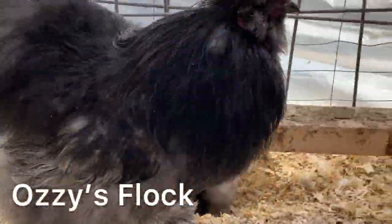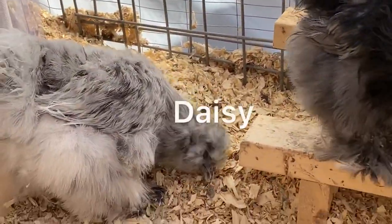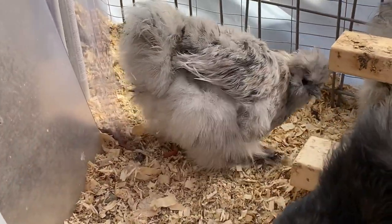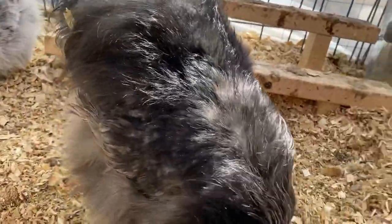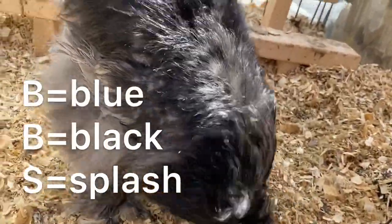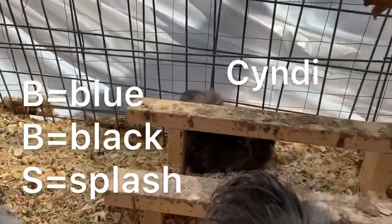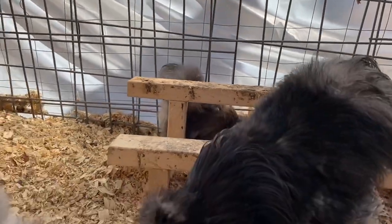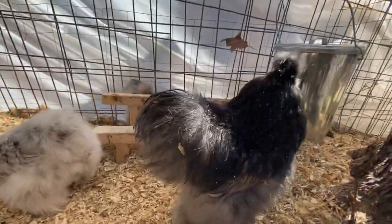Those of you who have watched our videos before will recognize this handsome boy. He's Ozzie and he's our blue rooster. Daisy is now with him — I moved her over — and he also has Cindy, who is a blue hen. So this pen is what's called a BBS, which means these genetics produce blue, black, and splash chicks. I needed some more splash, so that's why I moved Daisy over.